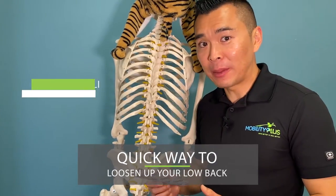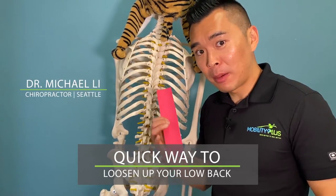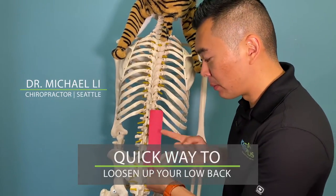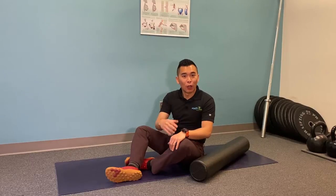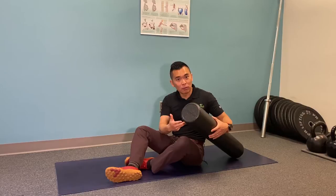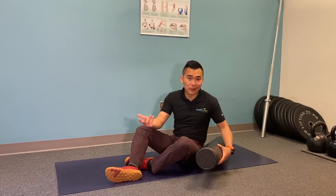I'm going to show you how to loosen up your low back by targeting the muscles called the quadratus lumborum, which is located here. So stay tuned. For this exercise you can use a foam roller, a lacrosse ball, or simply a water bottle.